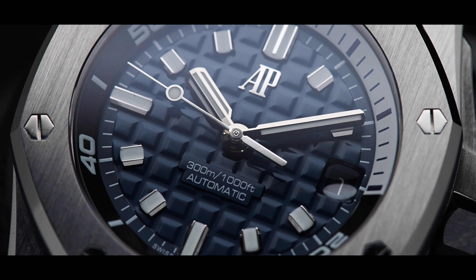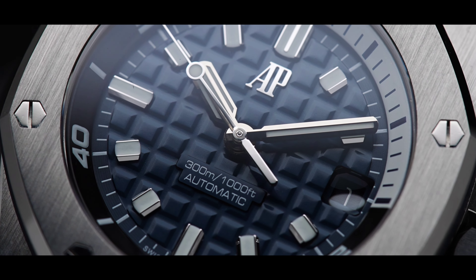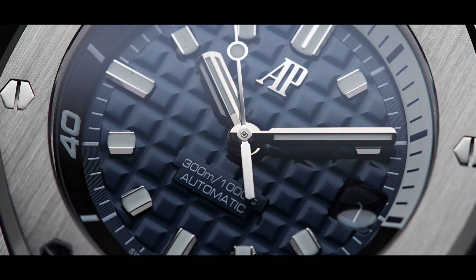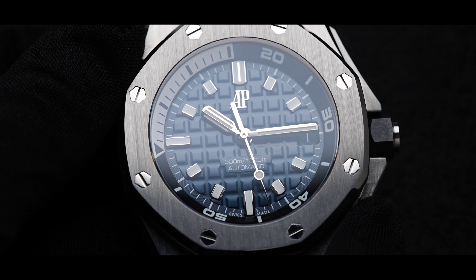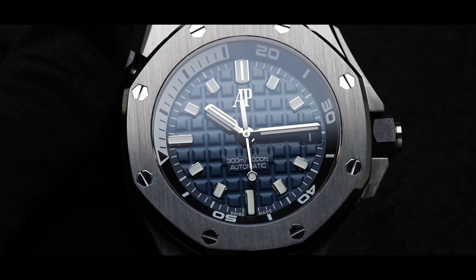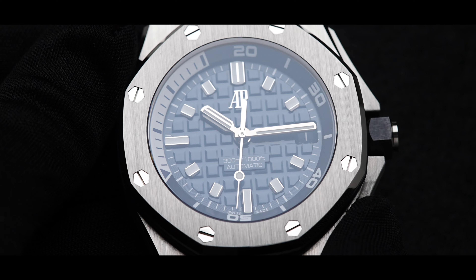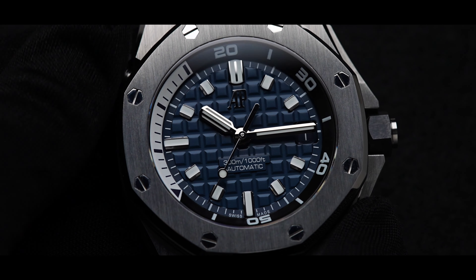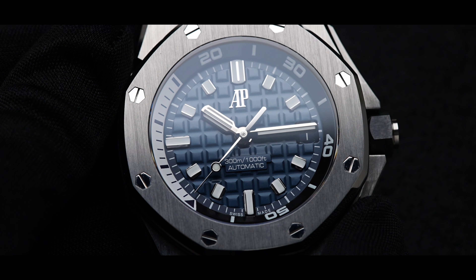The dial is a breathtaking blue with a mega-tapisserie pattern. It also features white gold hour markers and hands. The 15720 has an inner rotating bezel in black with a 15-minute indicator shown in white to contrast. You can use the timing feature for anything during your busy day, not just for diving.